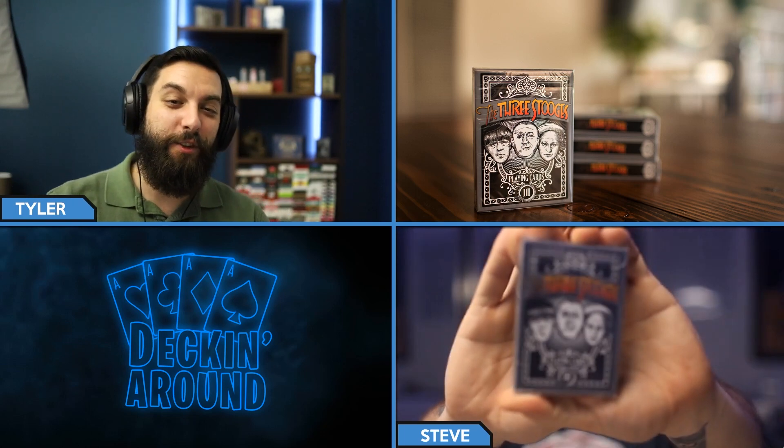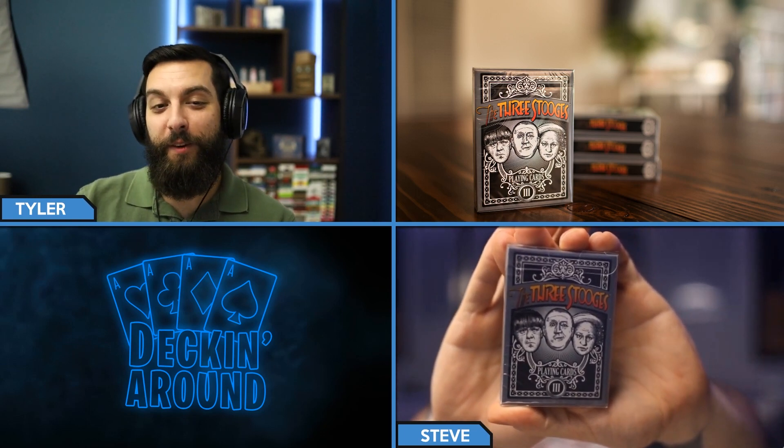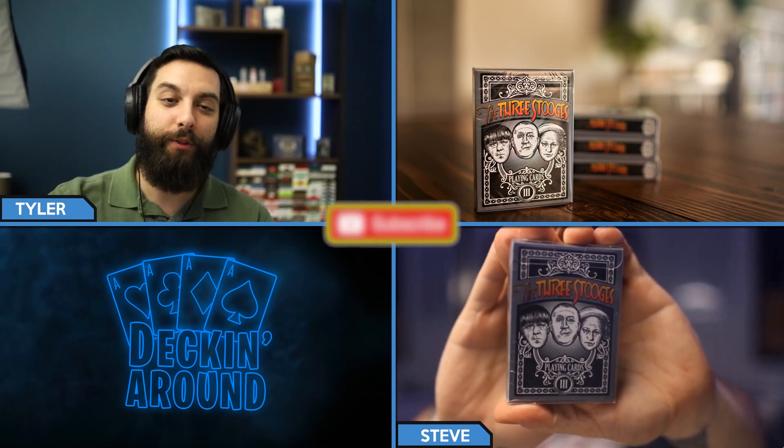Hey everybody and welcome to another episode of Deck Around Deck Specs. Today we're going to be taking a look at the Three Stooges playing cards from Chris Chelco. Before we jump into it, make sure to like the video and subscribe to the channel.